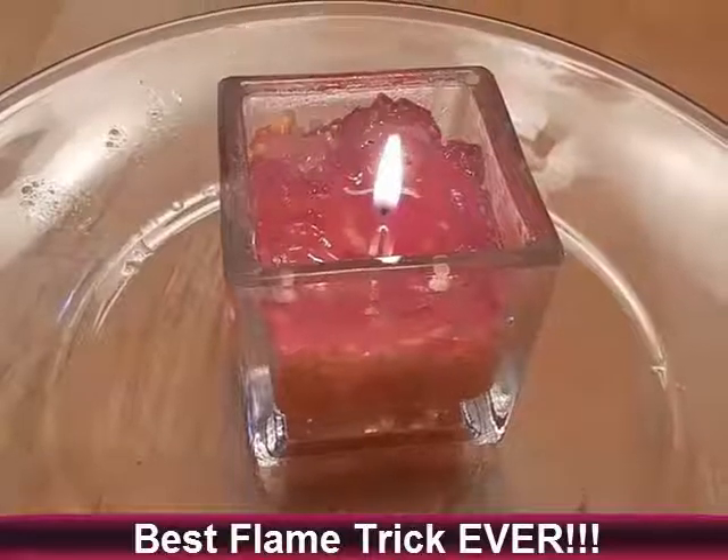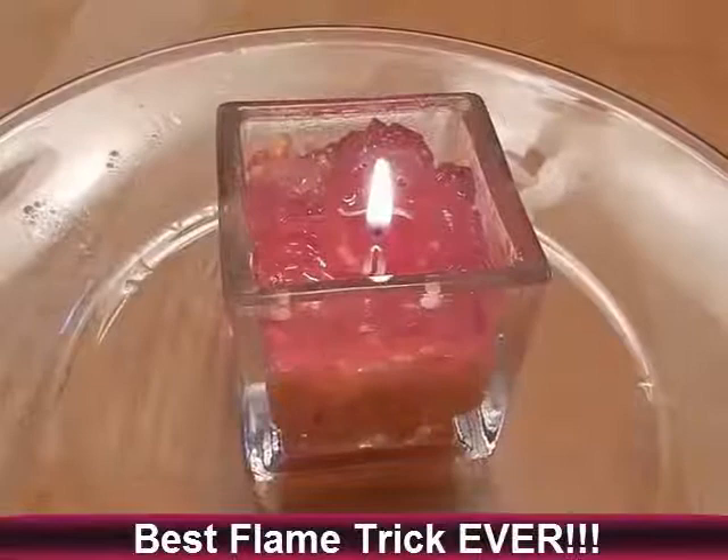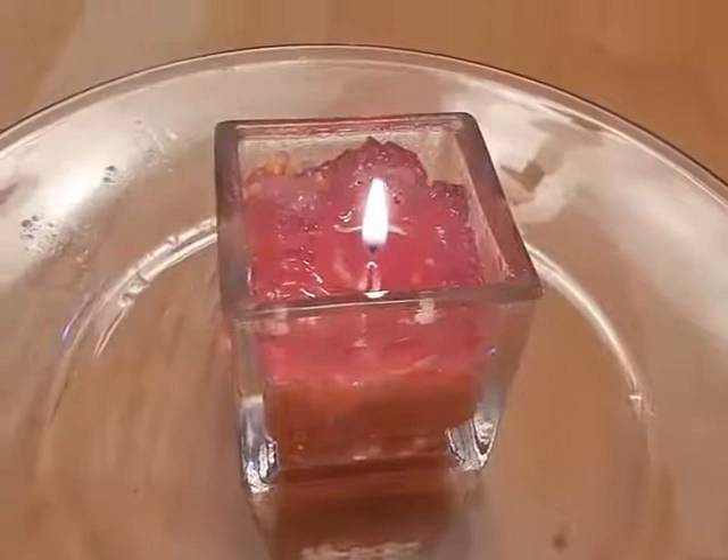Hi, Amanda Vanjagulik here, and my kids today for their daily video decided to do videos on candles. My very best friend showed me the coolest trick ever — how to relight your candle. I'm going to show you how that works.